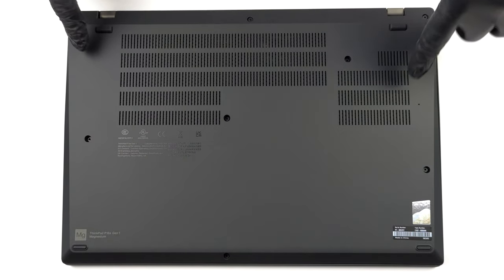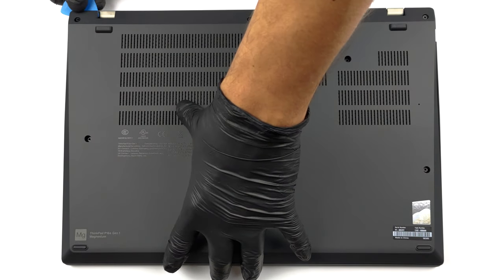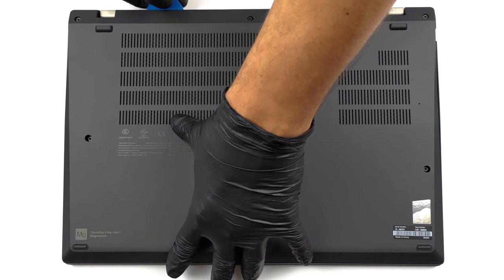Hello, this is Laptop Media, and today we will show you how to open the Lenovo ThinkPad P16s Gen 1 and what's inside of it.